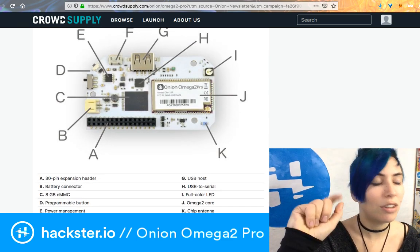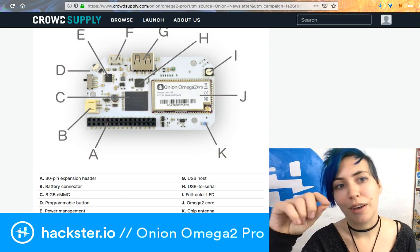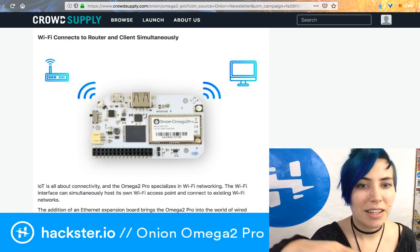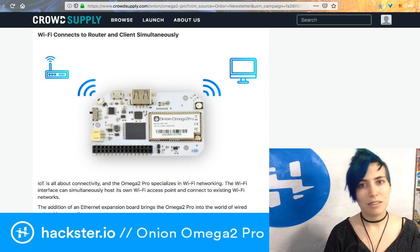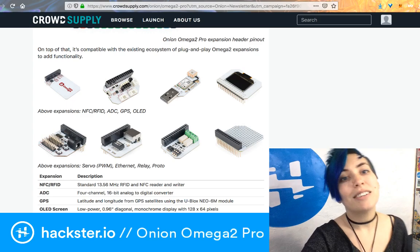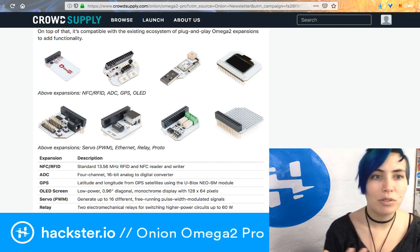You've got a programmable button, power management, and micro-USB with USB-to-serial, which means you can talk to it over your command line just by plugging it in as a USB device. You can also SSH into it over Wi-Fi. It can not only act as an access point but also connect to other Wi-Fi networks — for example, our Hackster Things network — which is super convenient.